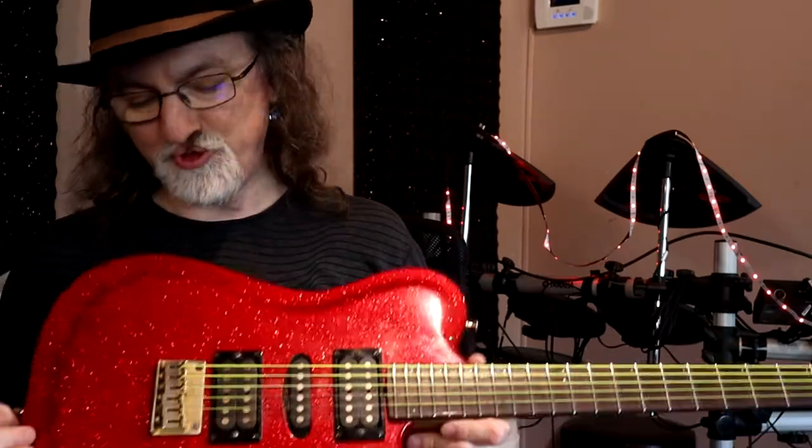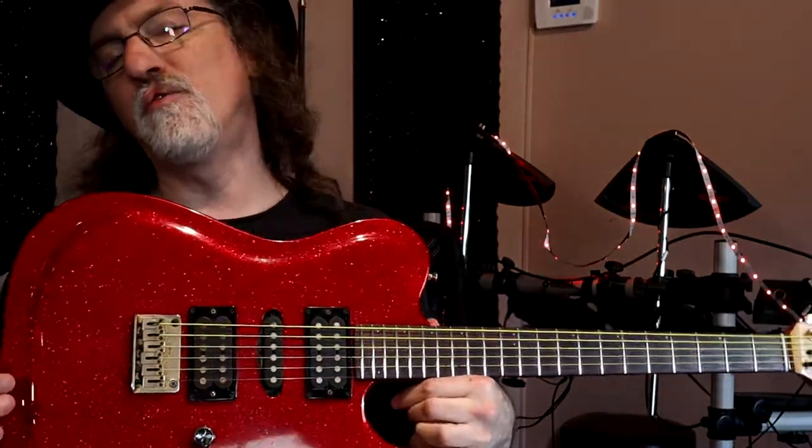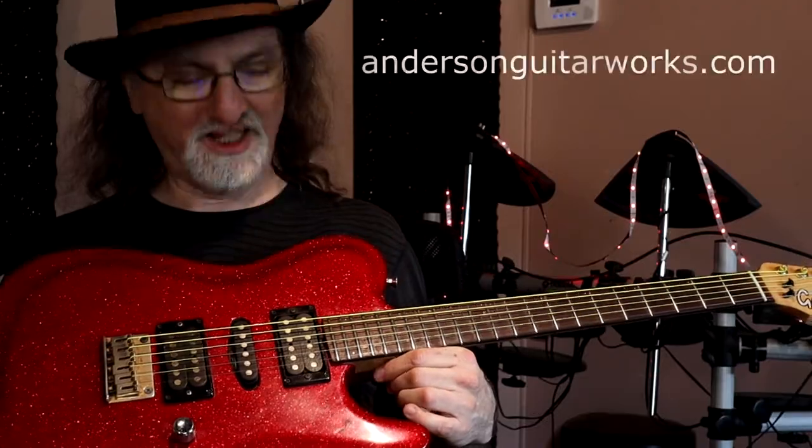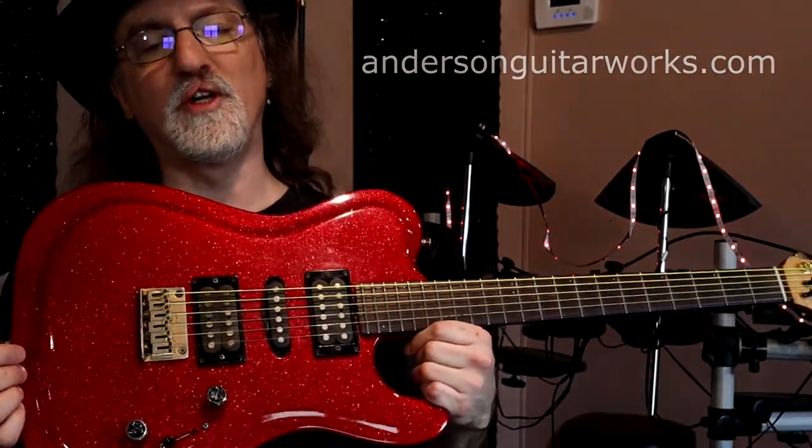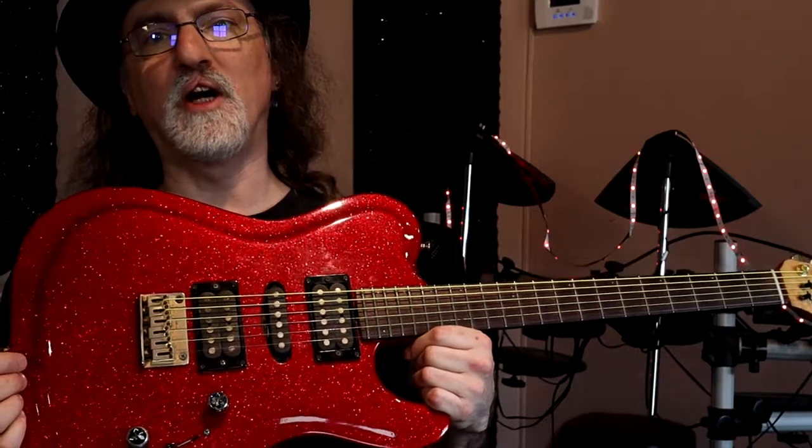I've actually kind of forgotten. But the bridge is the same as the original, and then the electronics were completely redone using Tom Anderson pickups. And when I zoom in a little bit closer, I'll go over the very unique array of pickups that I've got in this guitar.